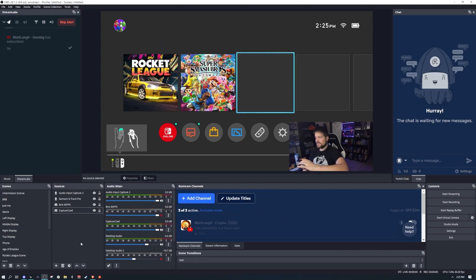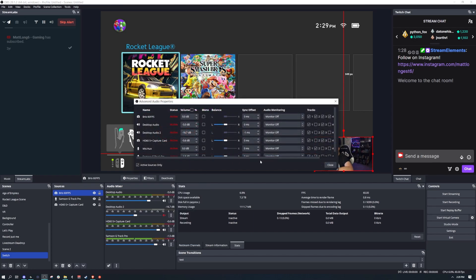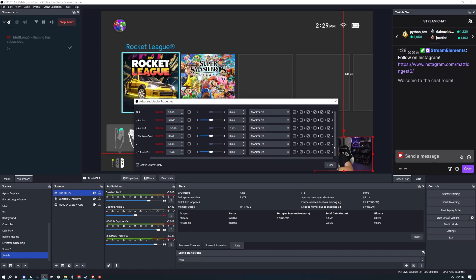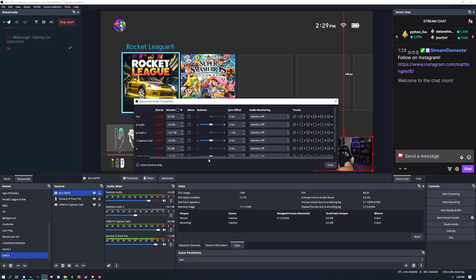Make sure you also have your mic set up and connected — I've got mine set up here. One thing to mention: you may want your game audio on a separate track from your mic. To do that, click Advanced Properties. For streaming I put everything on track one; for track two I do microphones only; and for track three I do game audio.